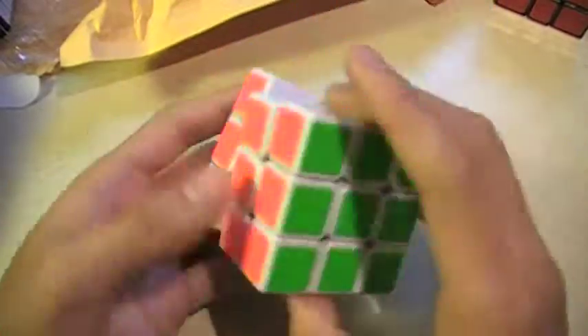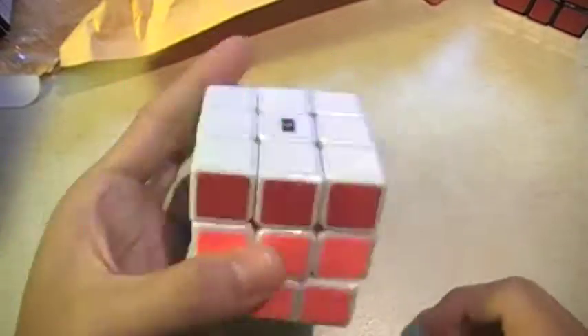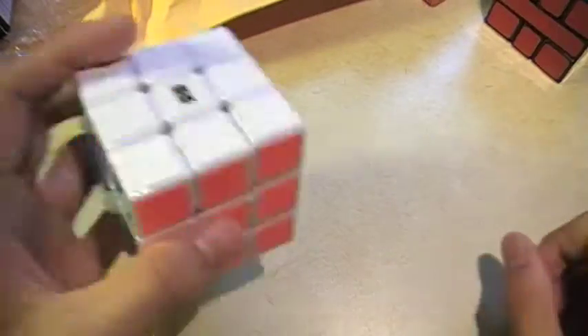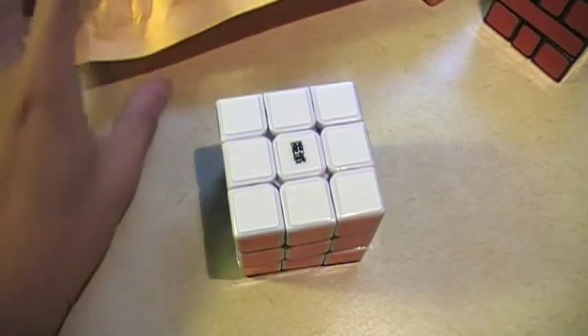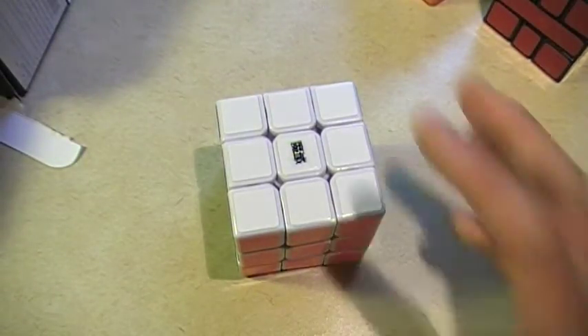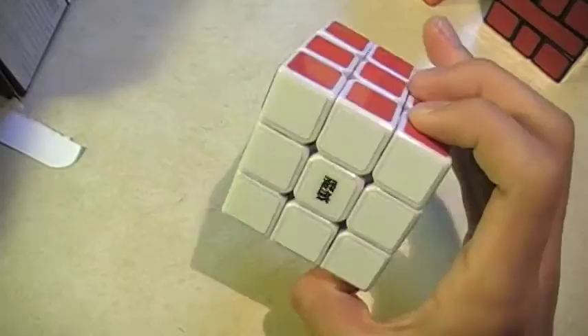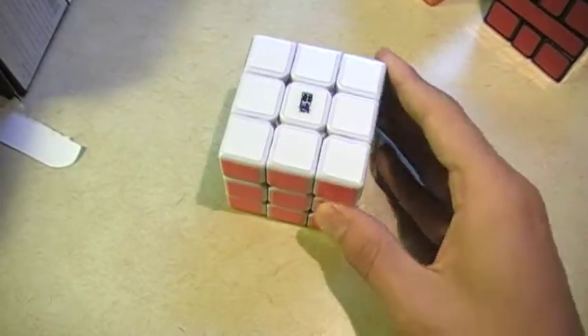So yeah guys, that's pretty much a really nice cube. First impression is pretty good. First impression of the Square One — if you guys really want to know, it sucks. Thanks for watching, hope you guys have a great day. Please subscribe for more videos. So far I'm going to do a full review on the Wei Long — it's really nice, I'm going to do everything I can to make it as good as possible. Thanks for watching.